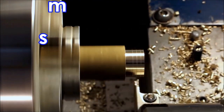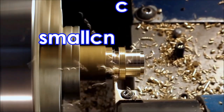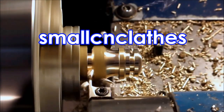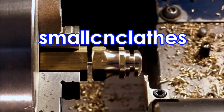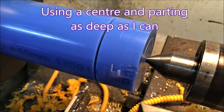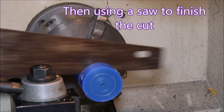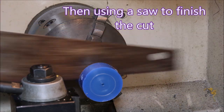G'day folks. In this video I'm making some rollers from coloured acetal. They have a bearing fitted and a circlip installed. This material is way larger than I can part off, so I'm holding it between the chuck and the center, and grooving as deep as I can and then just using a saw to finish the job off.